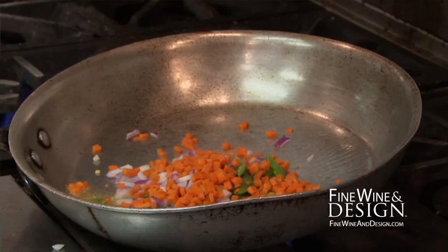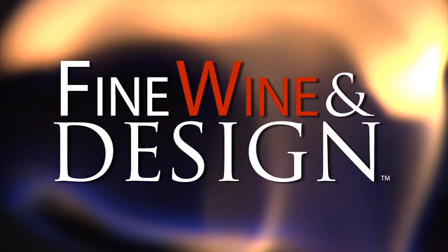Carrots take a little bit longer, so you can pre-blanch these if you want to and shock them in a little bit of ice water.